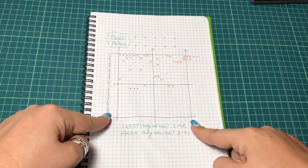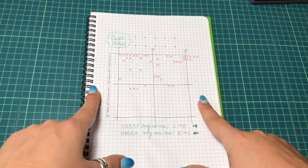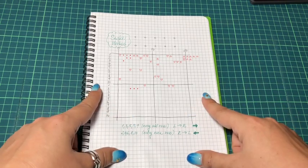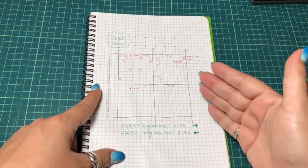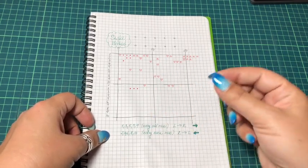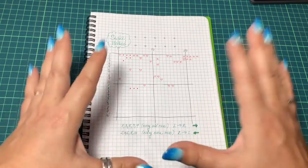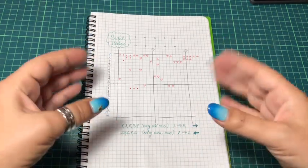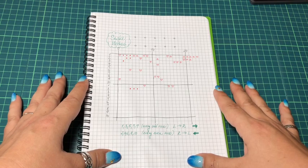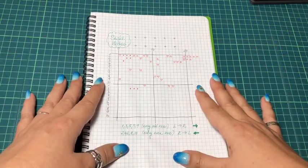First I will explain it on paper, and then we can go to the stitch-with-me part where I will use my pattern keeper and stitch using this snake method. Maybe you can concretize the things I say in the first part. Let's just have fun!